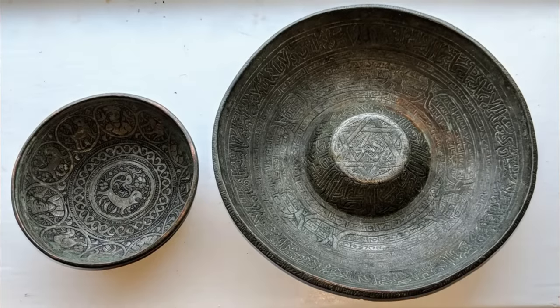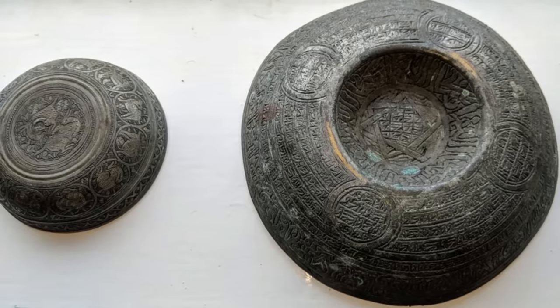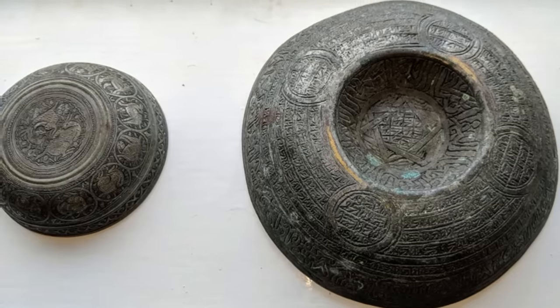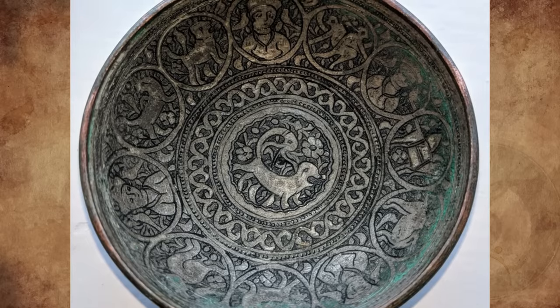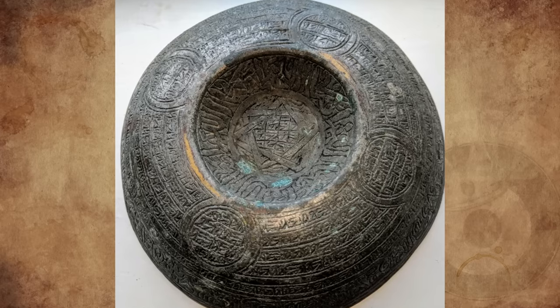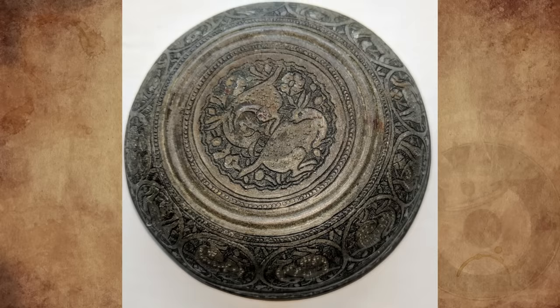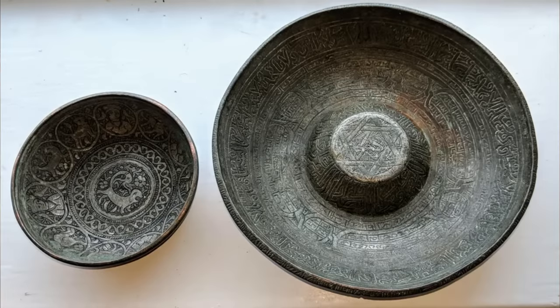My great-grandfather dug up these bowls around 60 years ago in the UK. They appear to contain copper, which indicates they may be brass. Judging by some symbolism on both bowls, I believe they may be of Asian origin. The largest bowl is approximately 15 centimeters in diameter and the smaller one is about 5 centimeters. Any ideas?